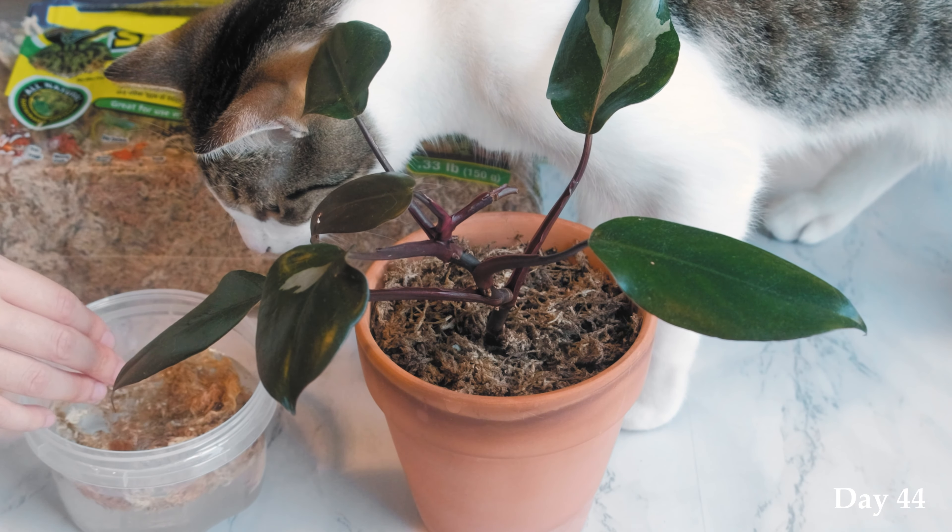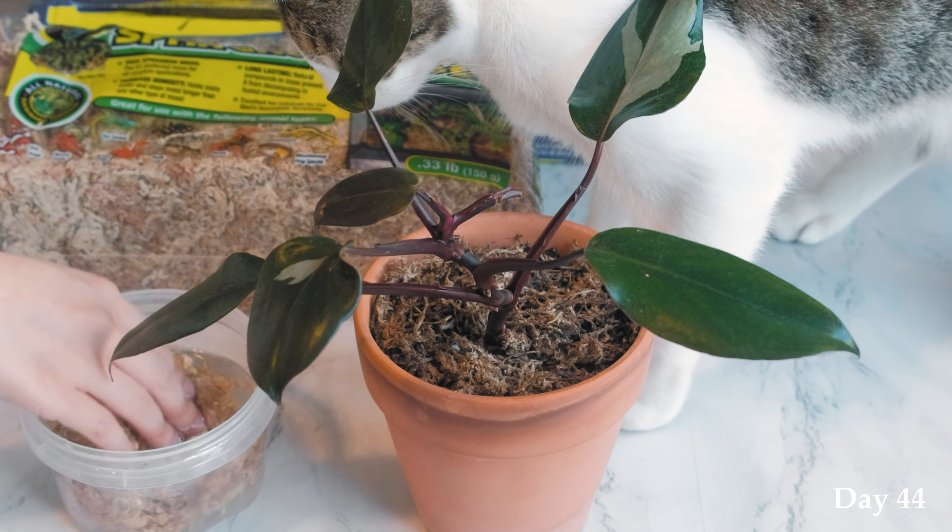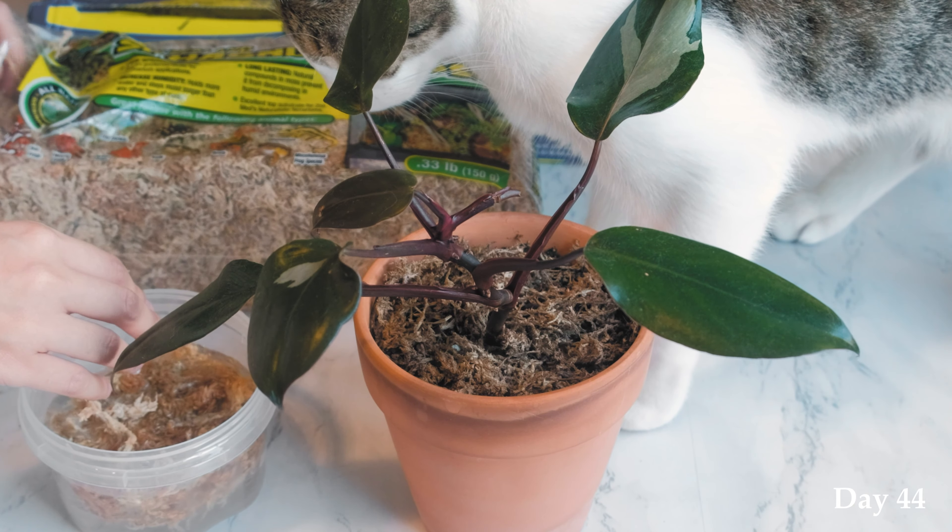Here is the baby philodendron pink princess that I got today. It has very little variegation. The first thing I did was repot it because a pink princess has to feel good to look good. I heard that the pink princess likes drainage, so I'm using terracotta pots because they provide very good drainage and I also love the color.